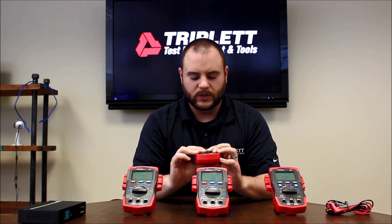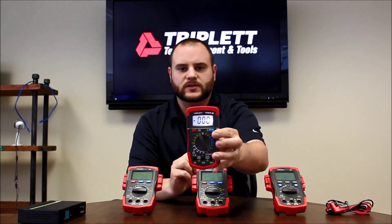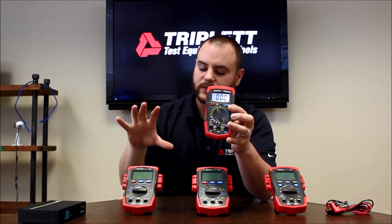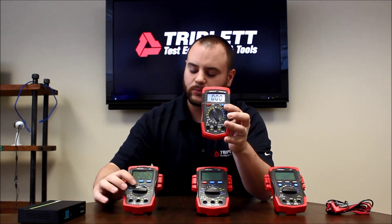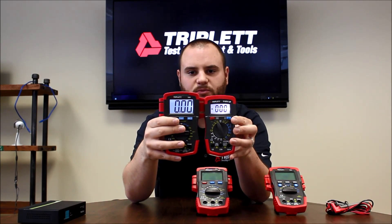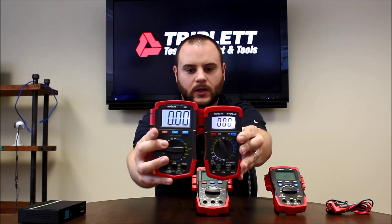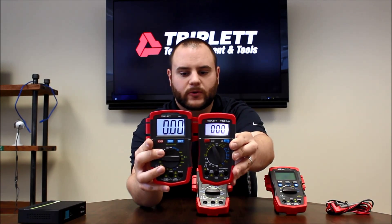Let me turn on the 1101B because this is really one of the biggest features with the new series. You can see it's got a nice little backlit display. We've got the 1201 here, which is the replacement for the 1101B. You can just see how much larger the display is — it's a lot clearer to see, a lot easier to tell what your measurement is from a further distance.